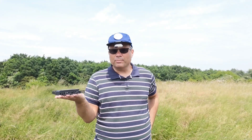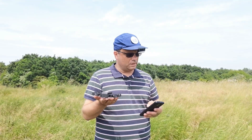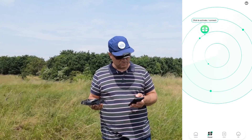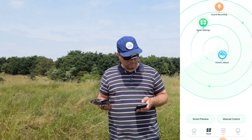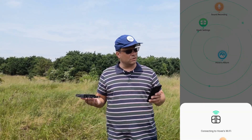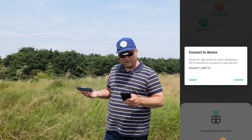You just do that by pressing the button — hopefully you can see that. I now need to go into the app as well, opening it up again. I'll switch the Hover off and on as well, just to make sure. Now let's see — it immediately connects, that's good. If I select manual control, it should connect to the Hover through the mobile phone's Wi-Fi and then provide me with an app screen.